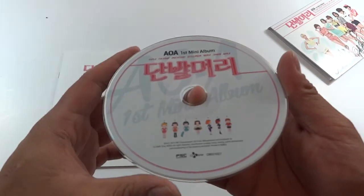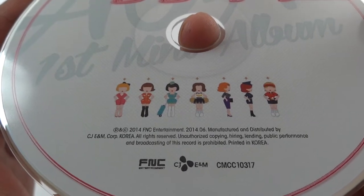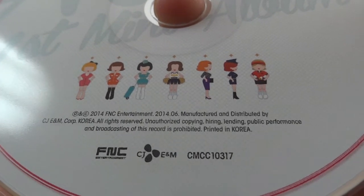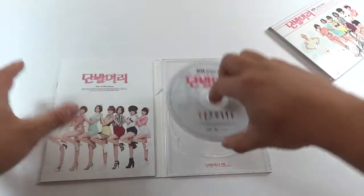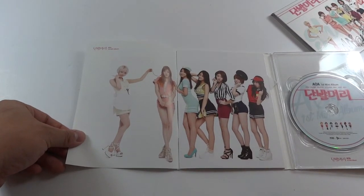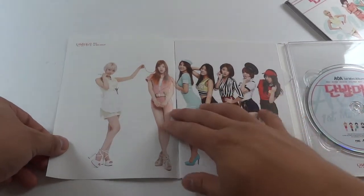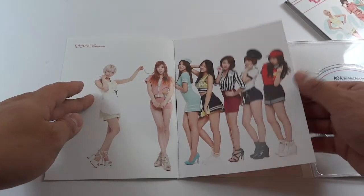Here is the CD itself. You can see there's little mini illustrations of the members there — they're pretty small, as you can see — and all their little short hair outfits. The back of the CD case is here; it says Short Hair on it. Let's go through the album here. It's them and their outfits from the music video.